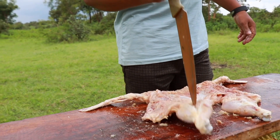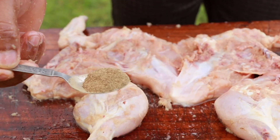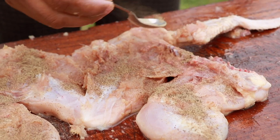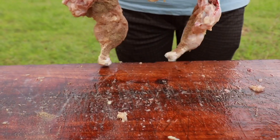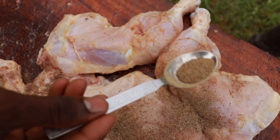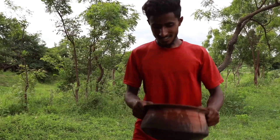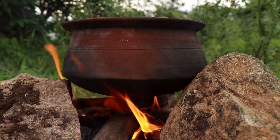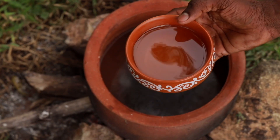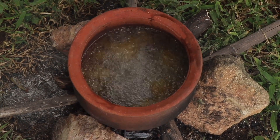Now we will add pepper powder. Now we will add pepper. This is oil.